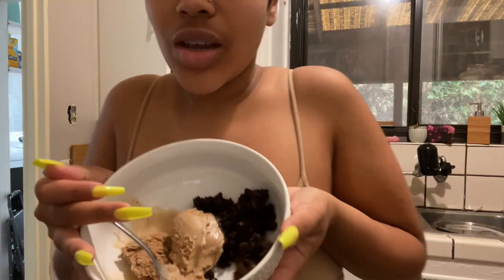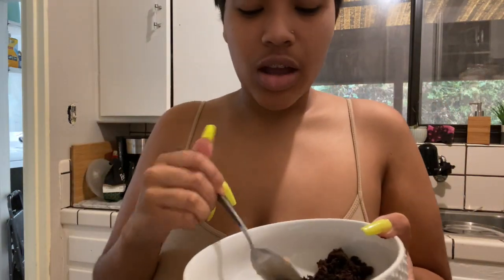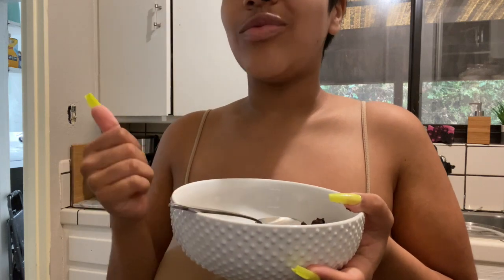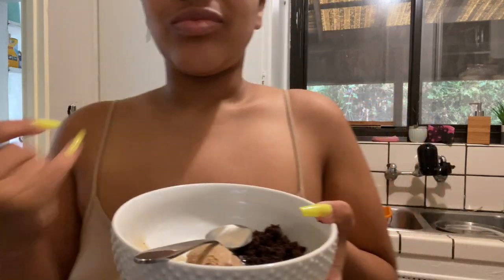That's it. Yum, yum. The brownies didn't really work — I thought I was really craving those brownies and they just didn't hit the way I wanted them to. They were very good, though, if you're looking for gluten-free brownies.